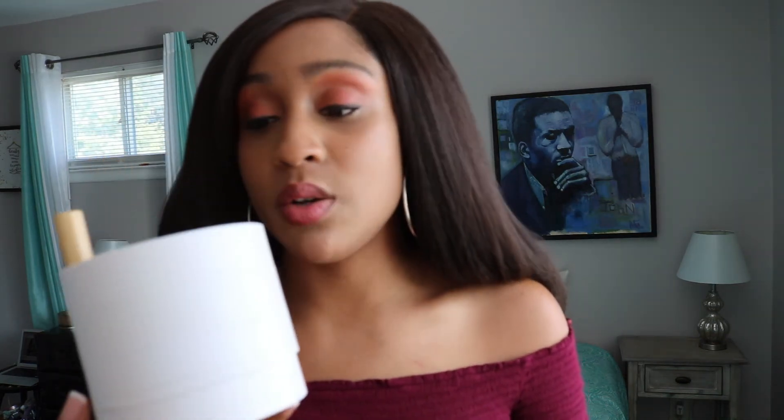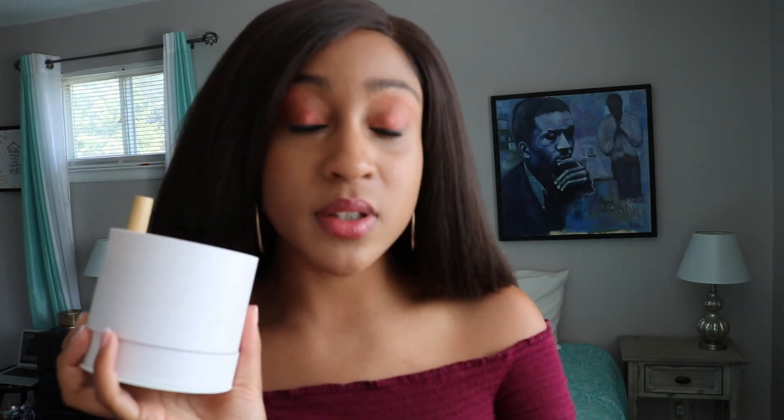If you have any questions, please let me know and I'd be happy to talk to you, interact with you, answer your questions and all that jazz. Alright, see you lovely people later, bye!